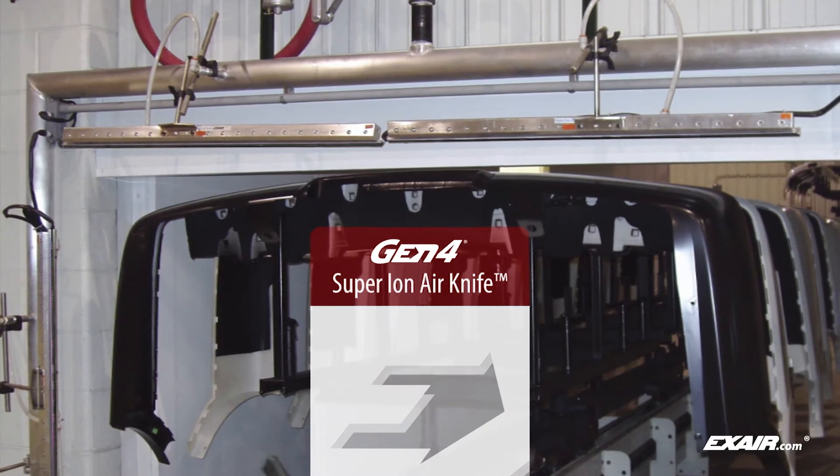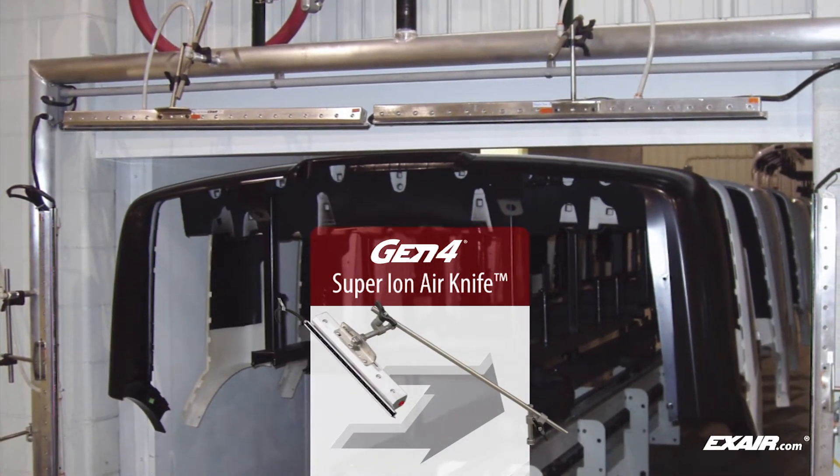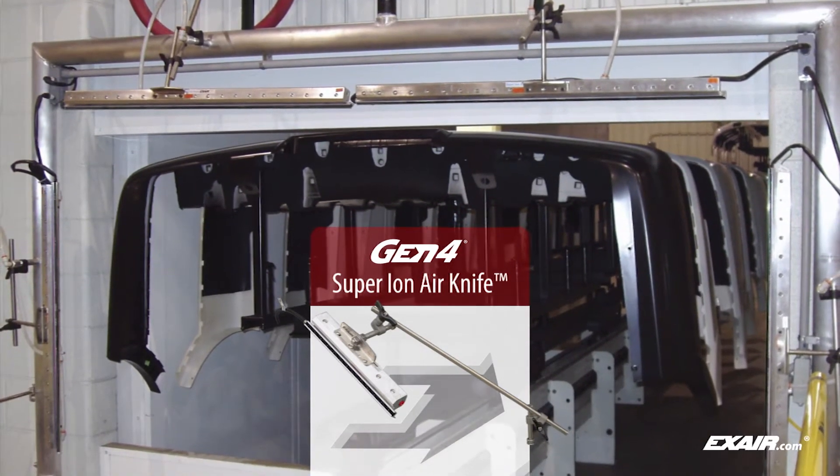Large parts may require multiple Gen4 Super Ion Air Knives. The arrangement shown here makes it easy to eliminate dust attraction on automotive bumpers and fascias prior to painting.